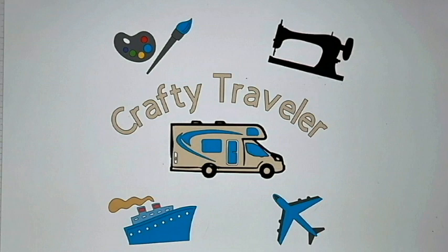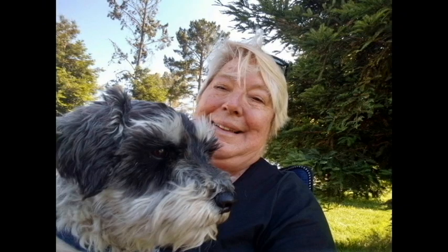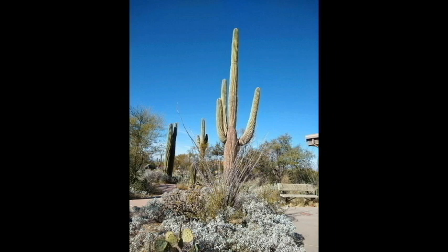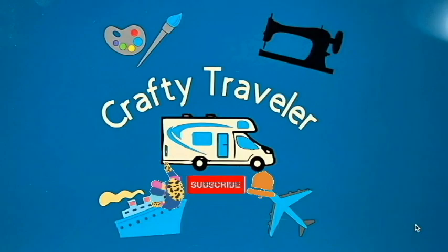Hi, it's Lonnie with Crafty Traveler, and today Ernie is gonna help me put a new strut on my door. Hi there, you have found the Crafty Traveler channel. My name is Lonnie, and I'm a 71-year-old female who loves to camp and travel. I travel with my little schnauzer Snickers. We love to go to the desert in the winter, the mountains in the summer, the seashore whenever we can. Follow us, comment, share, and subscribe to my channel and see where we go next.